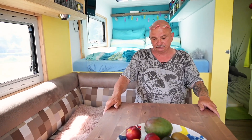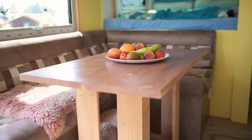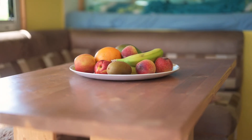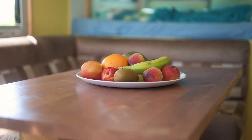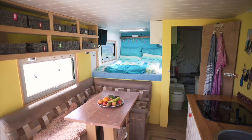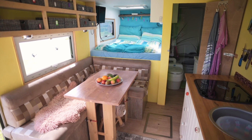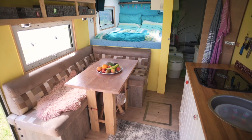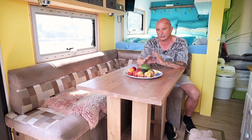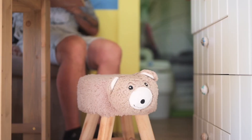Den Tisch hier habe ich selber gebaut. Der Tisch war eine Notlösung, weil wir schnell los wollten – ich habe einfach ein paar Latten und Bretter genommen und das Ding zusammengeschraubt. Das Ding steht jetzt schon ewig drin. Ich habe das Ding 2019 gebaut und der Tisch hat jetzt die ganzen 25.000 Kilometer mitgemacht. Gar nicht teuer gewesen und wunderbar. Ich habe noch einen kleinen Hocker, auch wenn man Besuch hat, können sich Leute da draufsetzen – man kann aber auch die Füße da drauf machen.